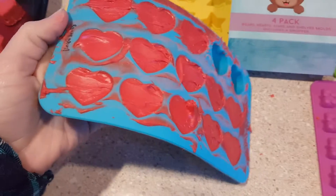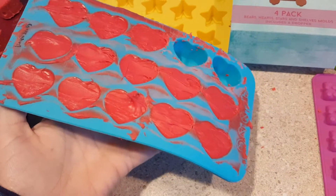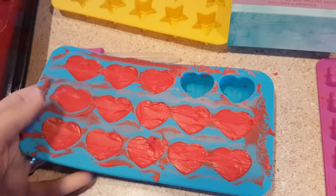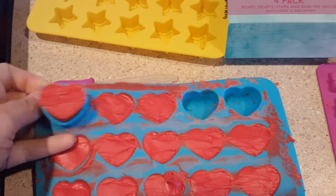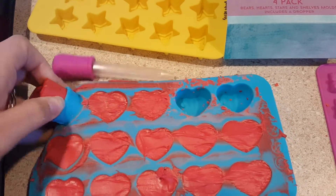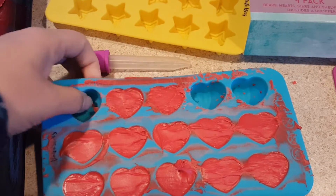Even when I had the chocolate in there, it can bend if I want to, or if I hold it like this, it's able to stay straight. The gummies held their shapes a lot better because I was the one that actually filled them, but the kids wanted to join in and have fun.